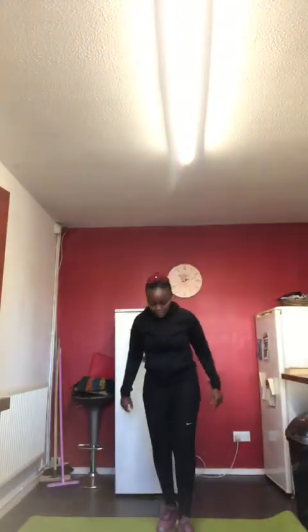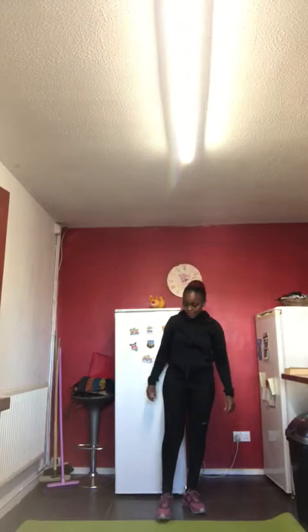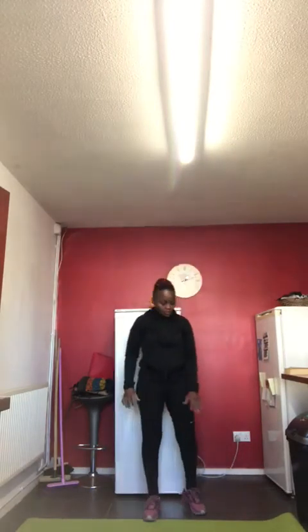Hi, my name's Eva and today we're going to do some legs and abs. Do grab yourself a mat and maybe a stopwatch just to time yourself.